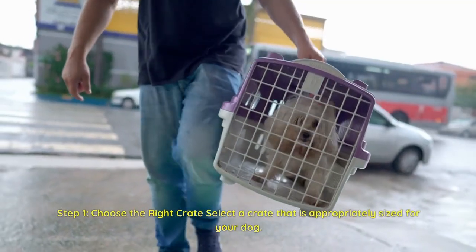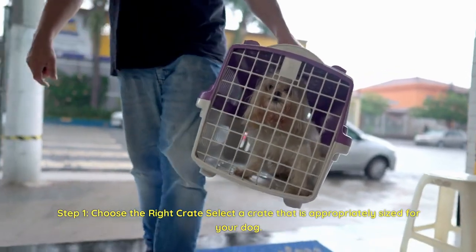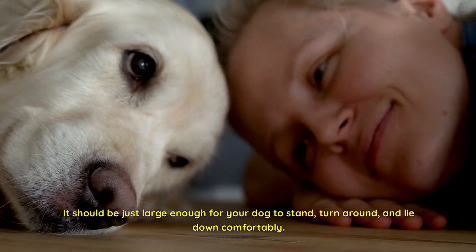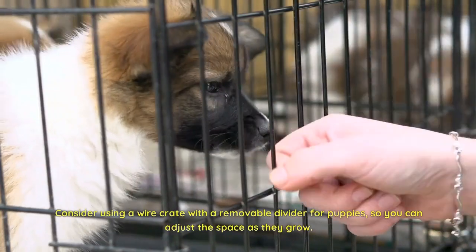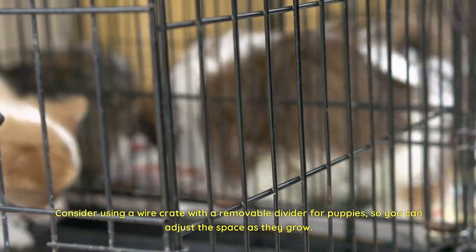Step 1: Choose the right crate. Select a crate that is appropriately sized for your dog. It should be just large enough for your dog to stand, turn around, and lie down comfortably. Consider using a wire crate with a removable divider for puppies, so you can adjust the space as they grow.